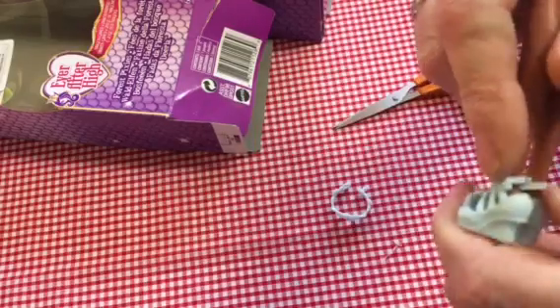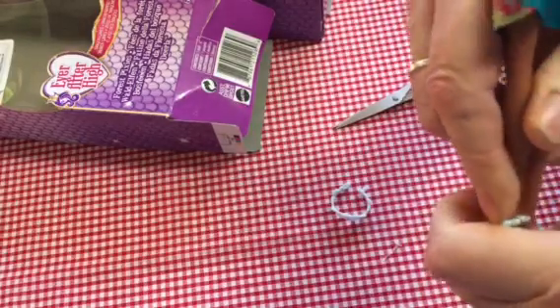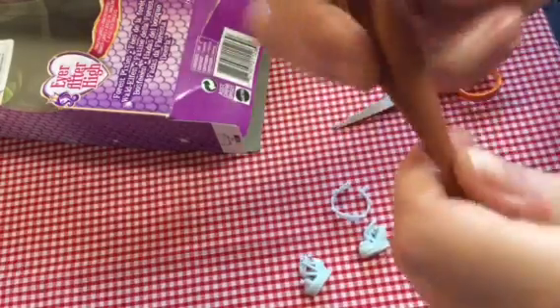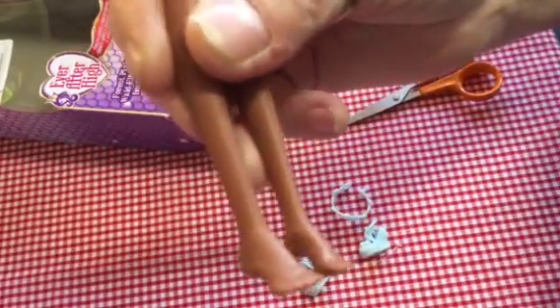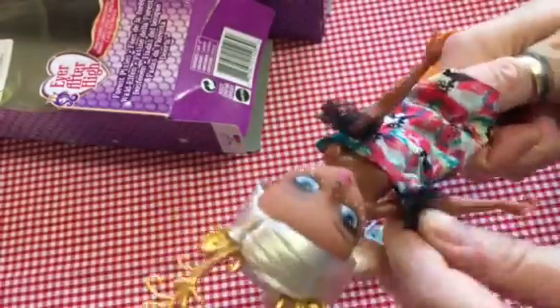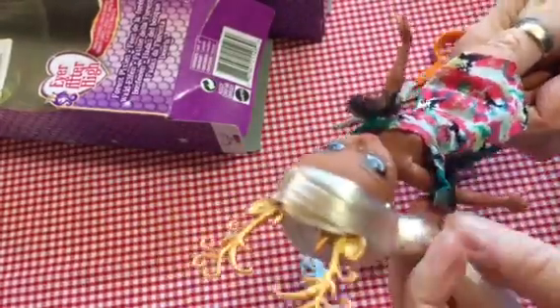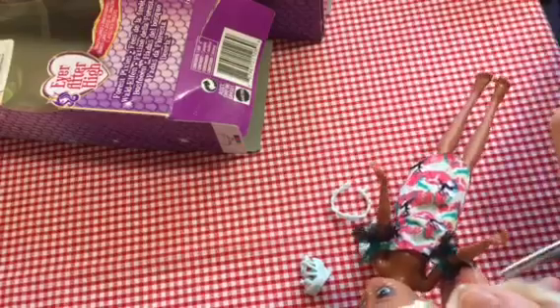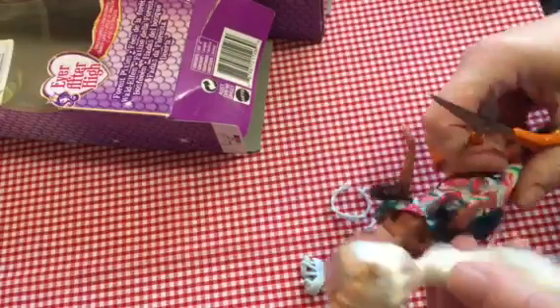Let's have a look at her feet. We can get her shoes off. She's got quite small, delicate little feet like you'd expect her to have. She's got no articulation apart from the basic five points of articulation. She's got an elastic holding her hair to her arm again. These are Mattel, made by Mattel. Give her a snip.